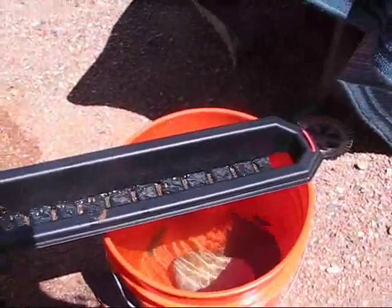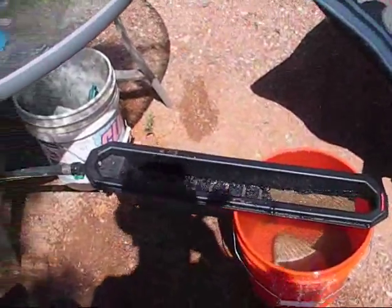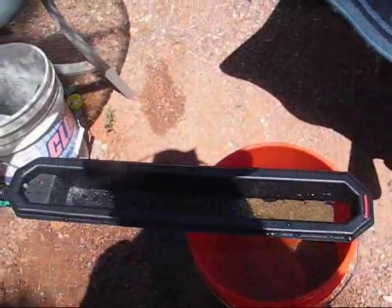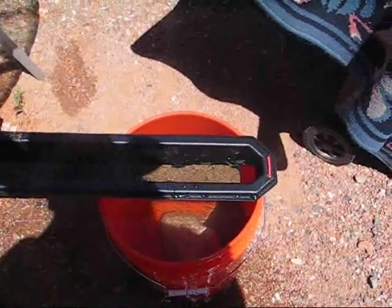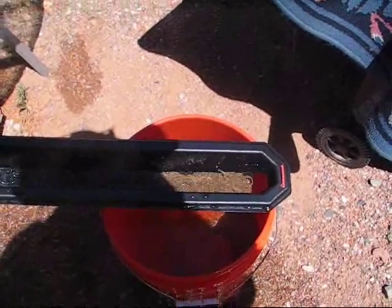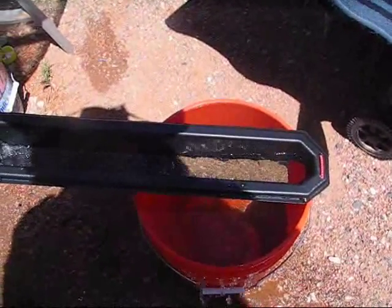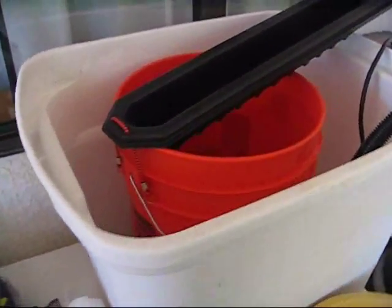I'll continue putting them through and see what we can find. The positive thing about this is that you can actually feed it pretty fast — it doesn't take a whole lot of time to push that stuff down. It's built up down here at the end because my bucket is full of water. I think if I scoop some of that water out I'll be able to see better what's going on.